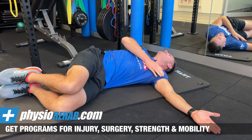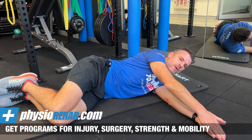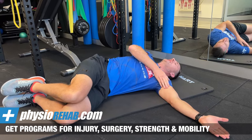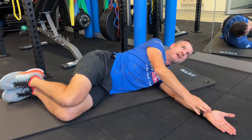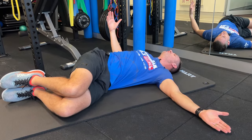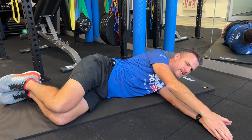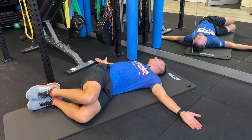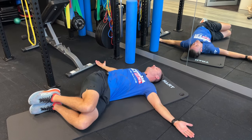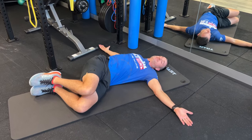Rotation repetitions are the key. Aim for maybe 10 or 12, whatever you can tolerate, going towards pain. Do one side, then repeat the other side, come back to the sore side again — maybe three sets of that. You may find that's not enough, and this won't fix you in one session. You may have to do multiple sessions across the days to eventually get full range back. If you've got no pain and rotation is restored, then you're allowed to hold it — and in that position you'll feel a lot better. If you get to that, your rotation and sitting is going to be a lot better.